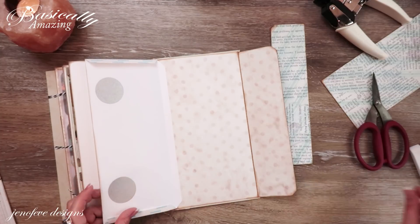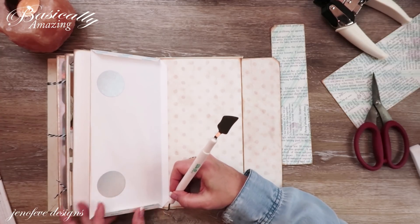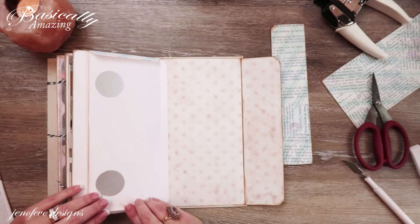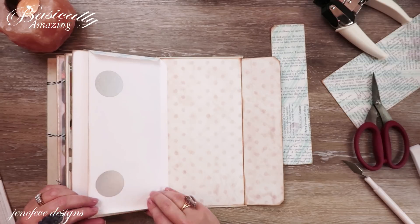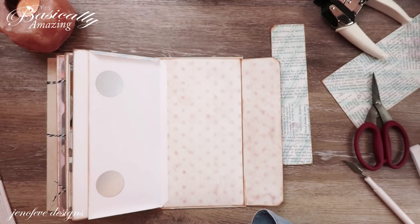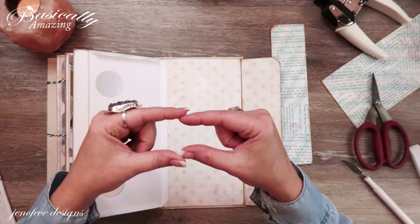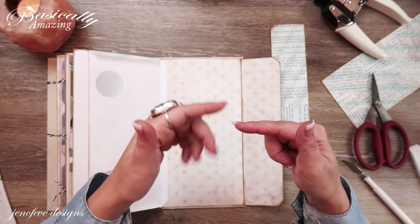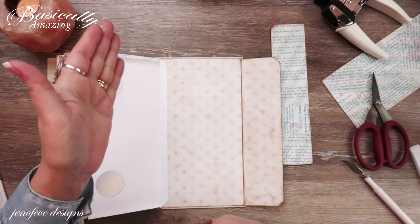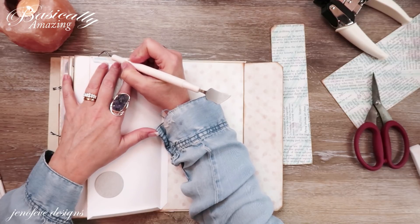I'm going to go ahead and attach this pocket down. I'm going to use my tape runner this time because I don't need that heavy-duty score tape to attach the mat. This is an ATG — Advanced Tape Glider. Everything is linked in the description box. If you're on your phone, scroll down a little and tap the small arrow next to the title; on your computer, hit 'show more' under the title.